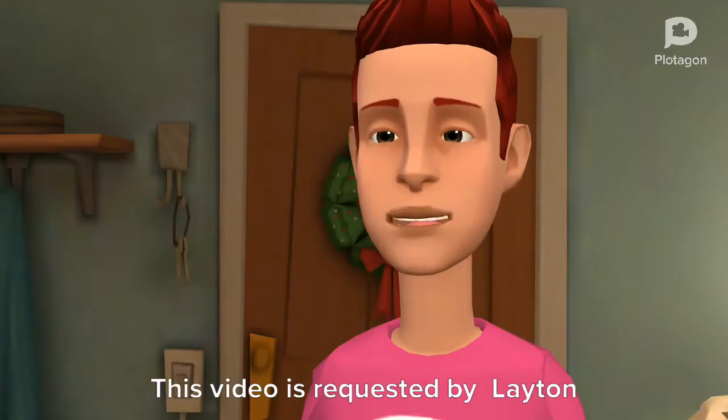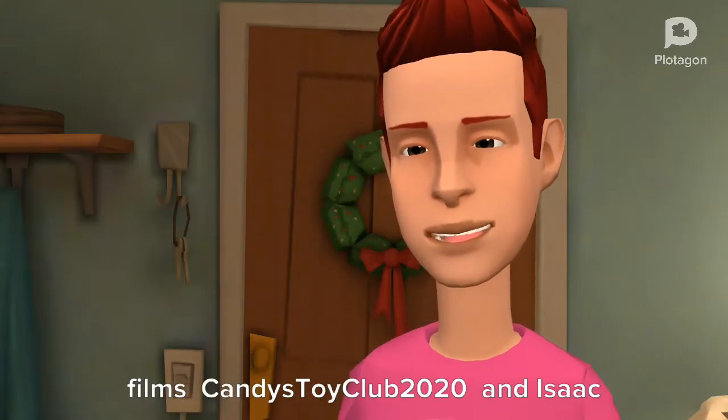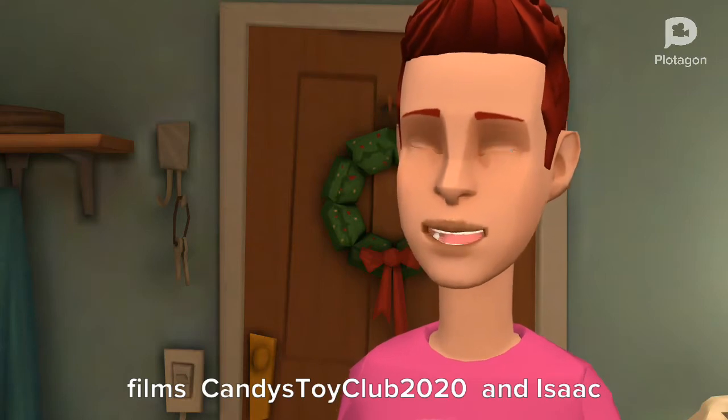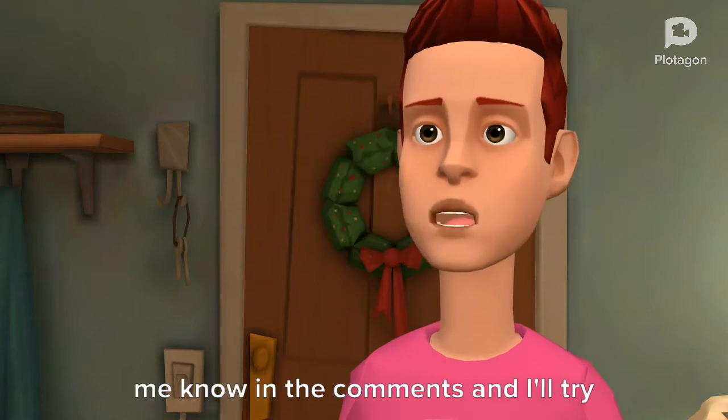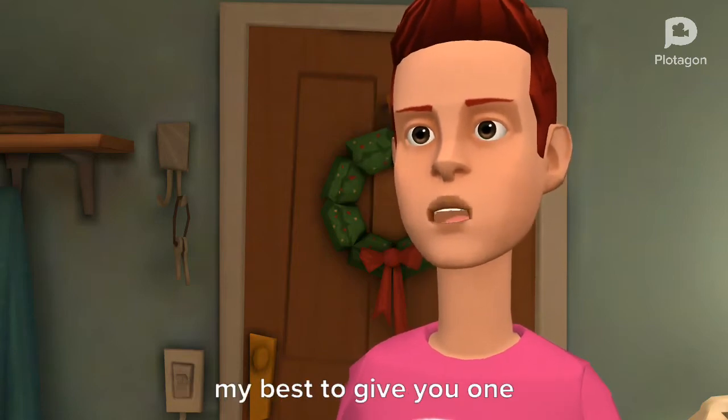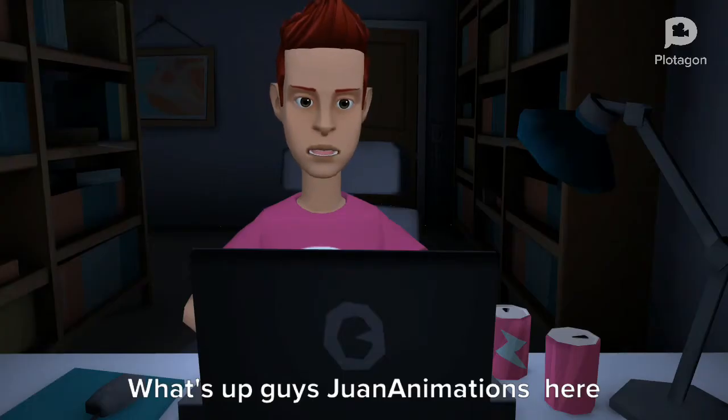Enjoy the video. This video is requested by Leighton Films Can Destroy Club 2020 and Isaac the Pelotagon Boss — I'm glad we're BFFs. If you didn't get a request, let me know in the comments and I'll try my best to give you one. What's up guys, Joon Animations here.